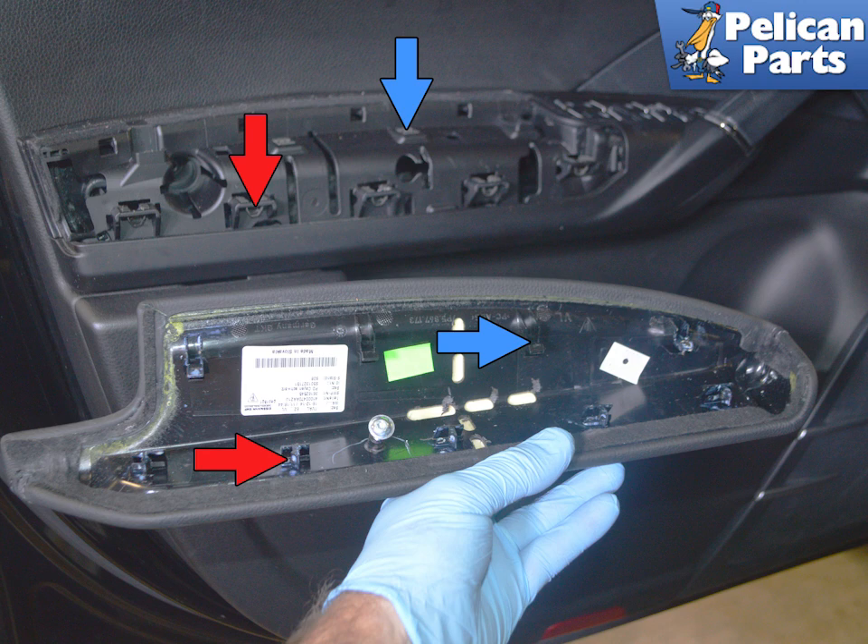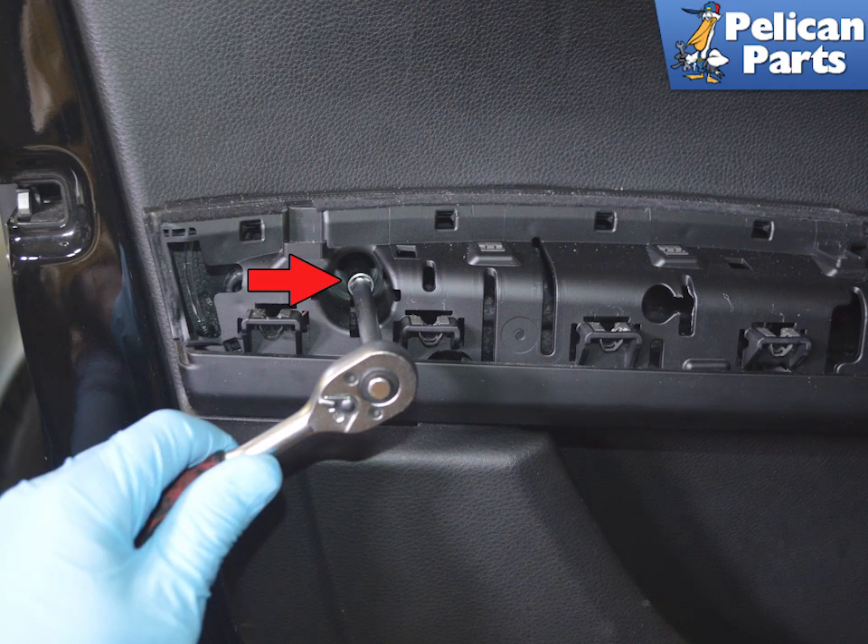There are a series of clips that hold the armrest in place, indicated by the red and blue arrows. With the armrest removed, use a T30 Torx and remove the single screw at the rear of the panel, indicated by the red arrow.